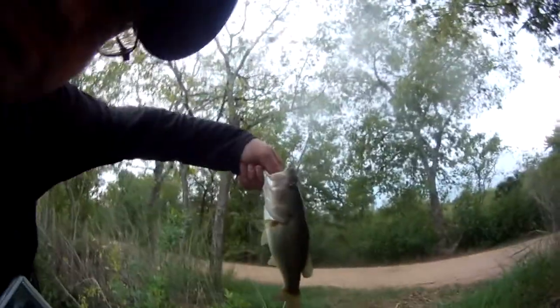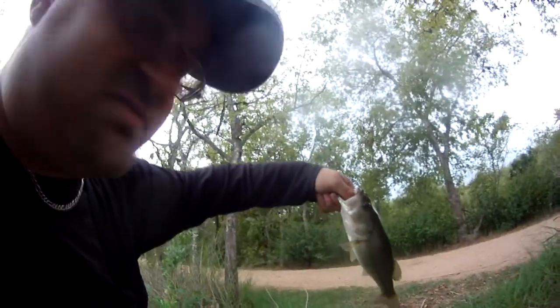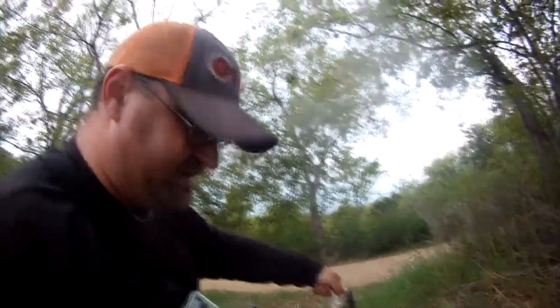Still recording here. There you go — it didn't take me very long on this Flex Fish to get one. He choked it right in the roof of the mouth.